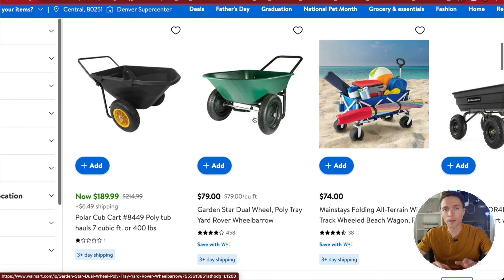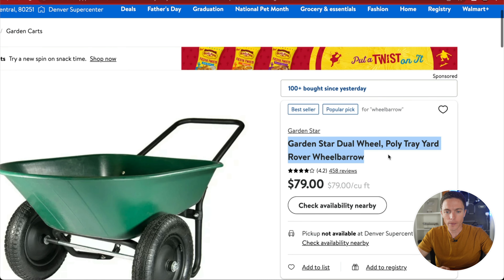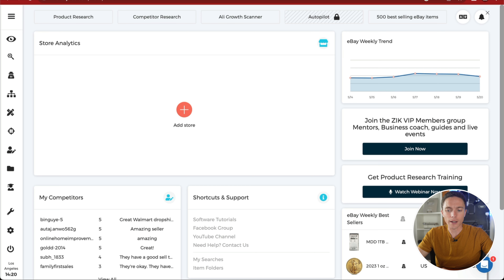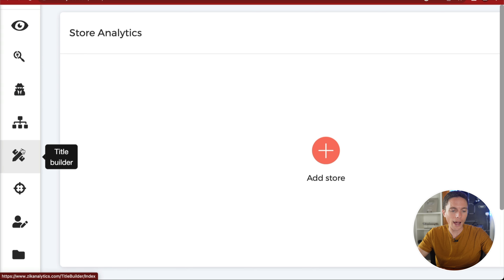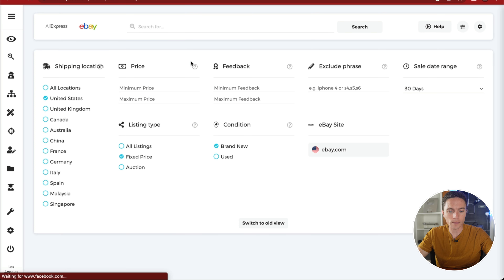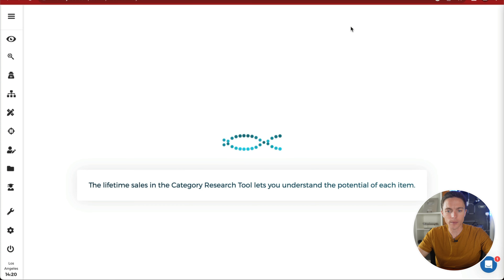Now, this isn't necessarily the item we're going to sell — we're using it as a gateway to find other profitable products. Go ahead and open it up, copy the title, and come over to Zeke Analytics. On the left, click on the product research tool. There are a bunch of tools available, but we'll start with the product research tool. Search for that product and see what comes up.